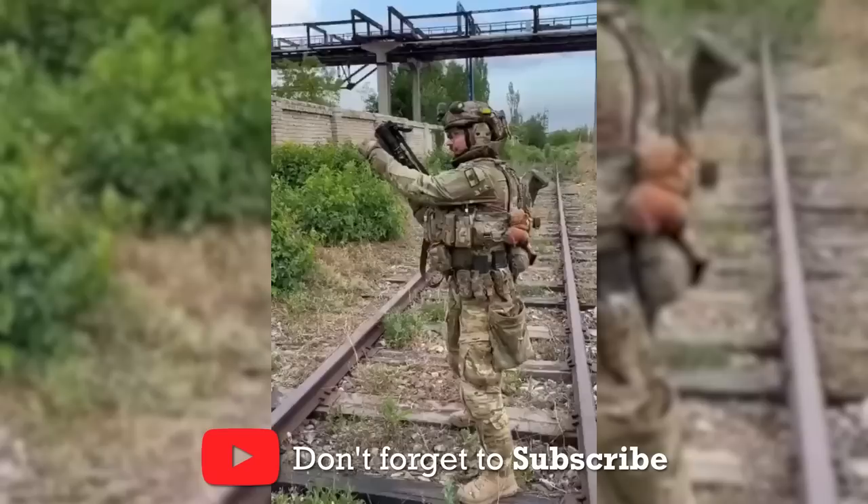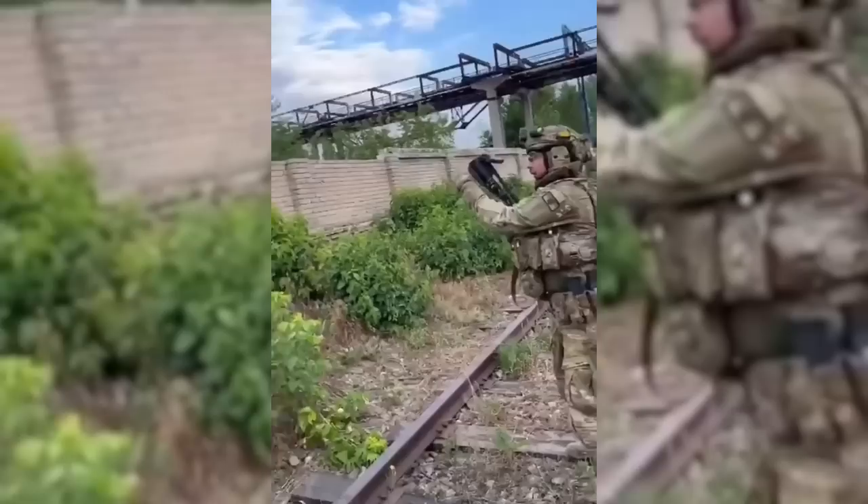In June, a short video was shared of a Ukrainian soldier firing several high-angle rounds from a GP25 mounted in a Defender stock. We can see that the sight has been set to its highest elevation.